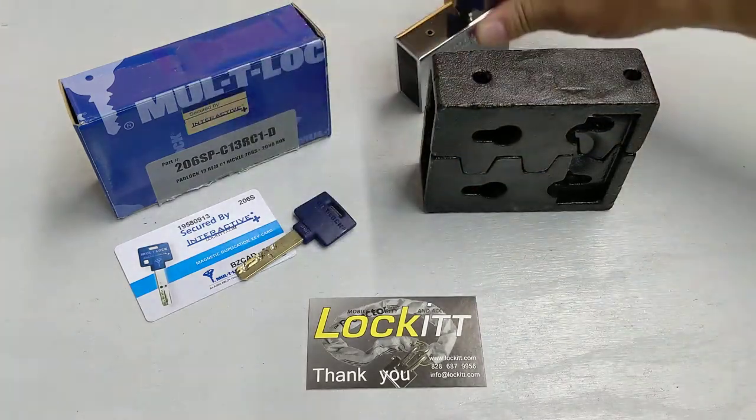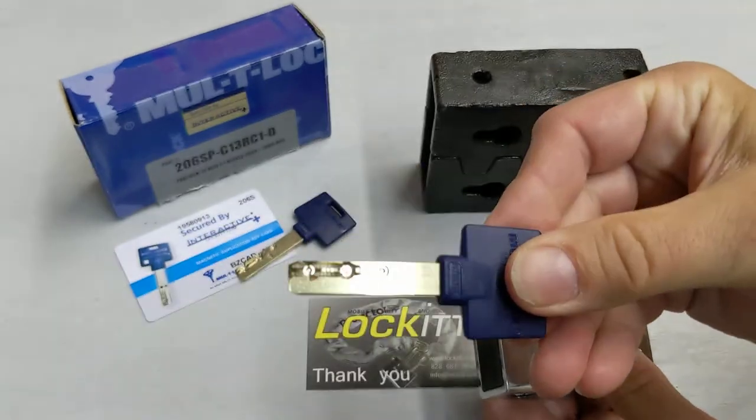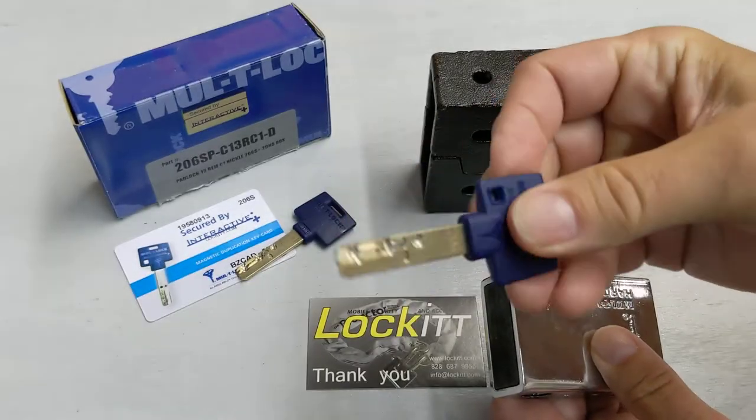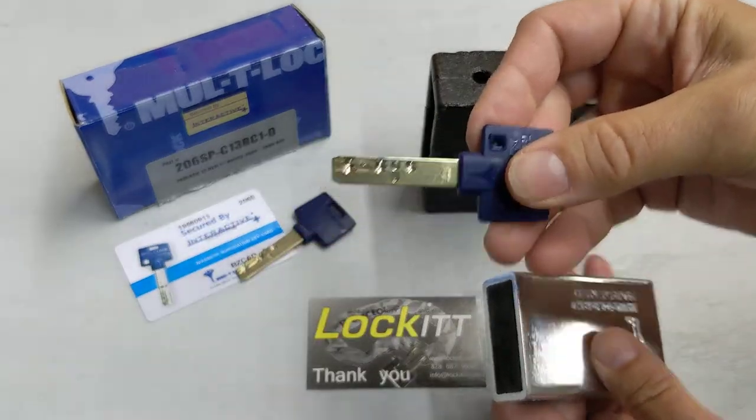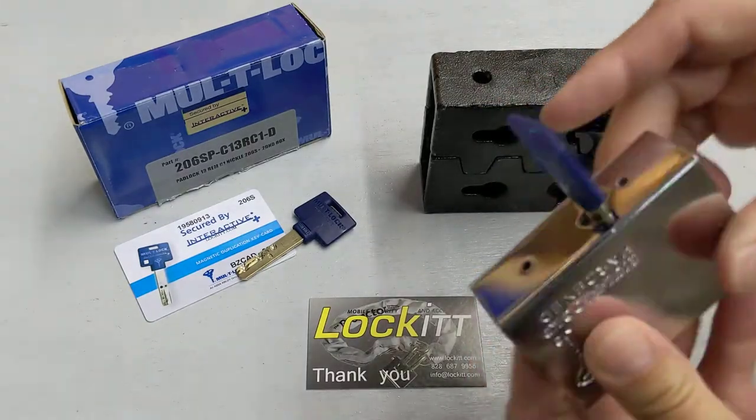The whole thing is set up with the Multilock Interactive Plus key system. As we know, nothing is pickproof, but this is as good as it gets. It's a really, really solid lock.